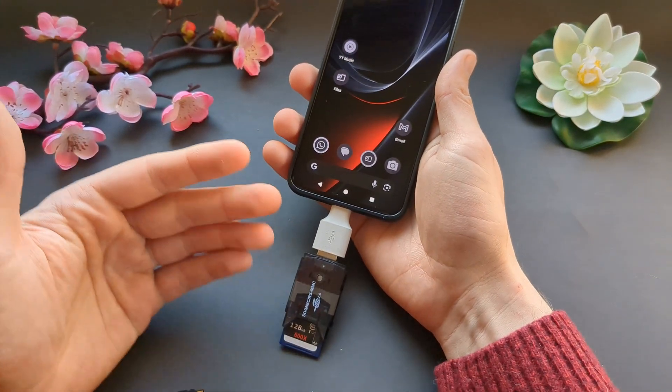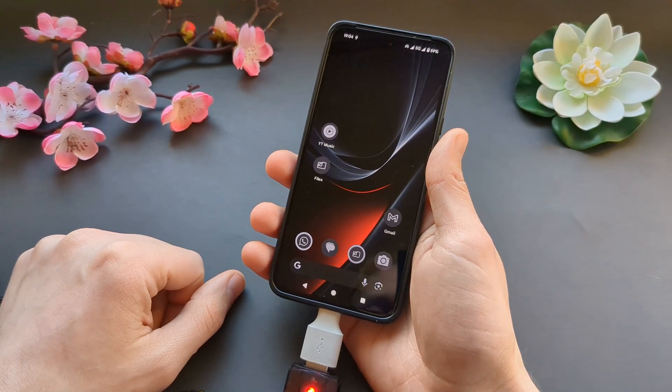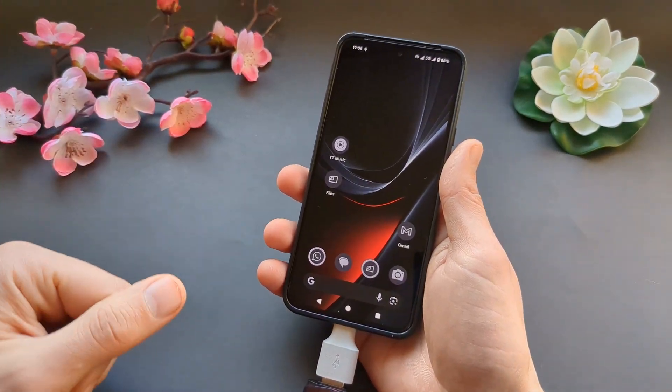Connect the memory card using the adapter and it acts just like a USB flash drive — the process is exactly the same. So this is actually pretty easy. Good luck!